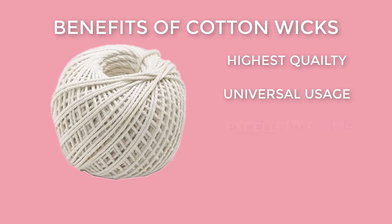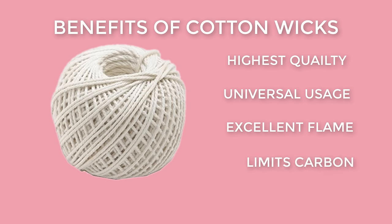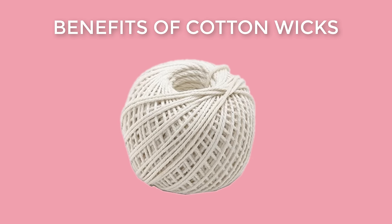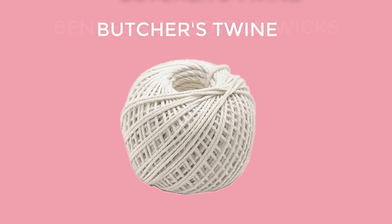The cotton wick produces a robust flame, which helps control carbon buildup throughout the burn cycle. By following our simple instructions, these wicks are almost smokeless too. We use a bald cotton string, also known as butcher's twine. It is inexpensive and readily available from hardware and home improvement stores.